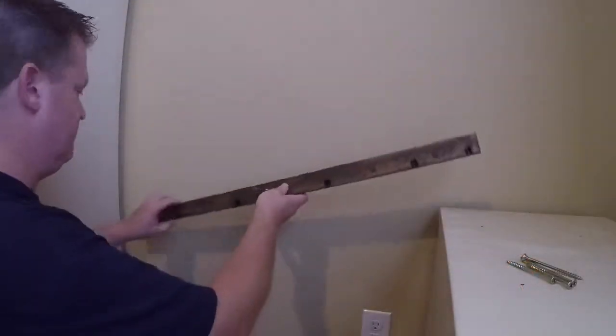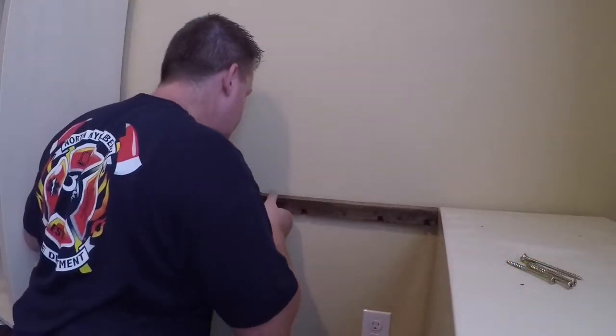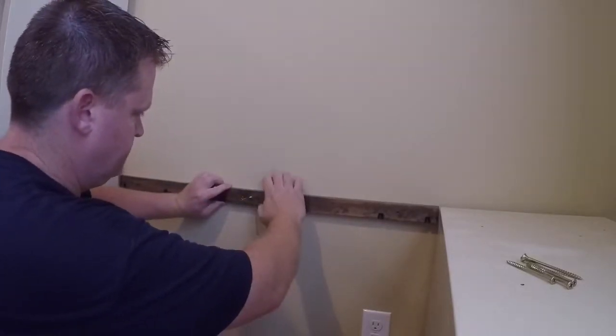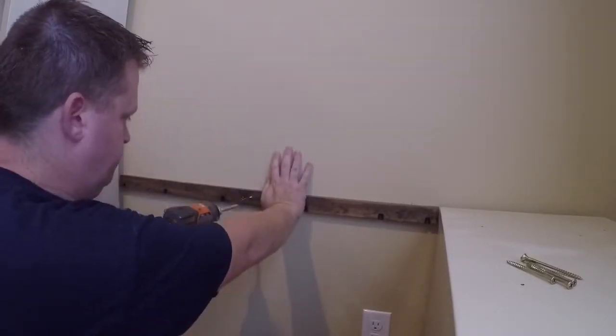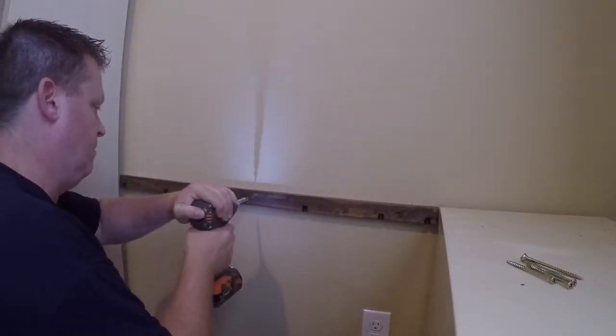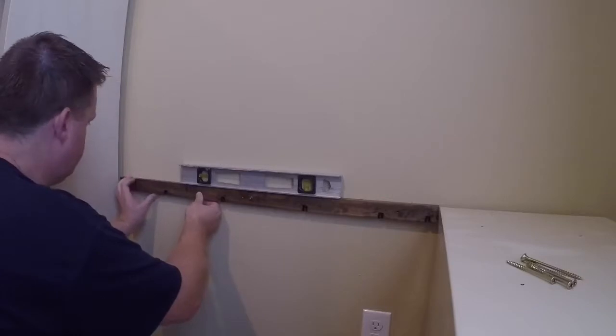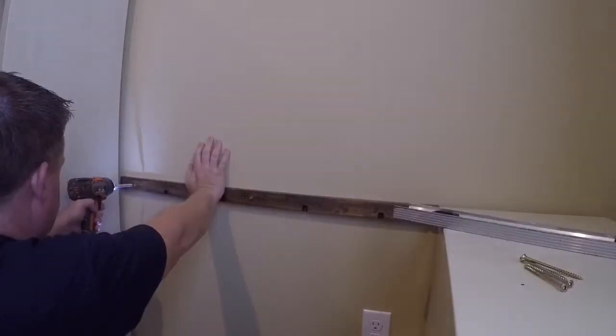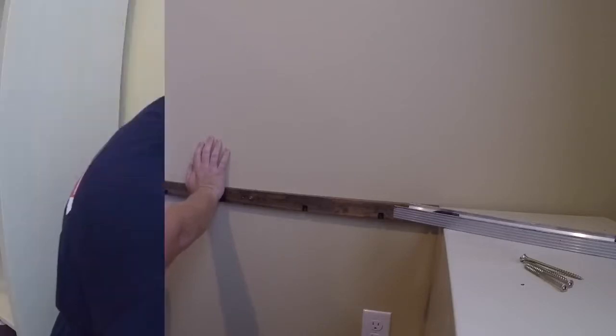Now while the final coat is drying, let's secure our ledger boards. We'll grab the appropriate one for the side we're working on and bring it right up to the line we drew earlier. We're going to secure one wood screw right into the stud, then use a level to confirm our first mark was right before securing the other two screws into the stud.